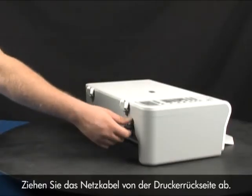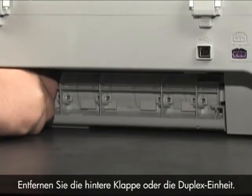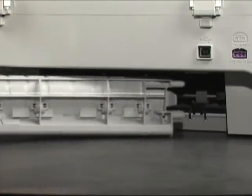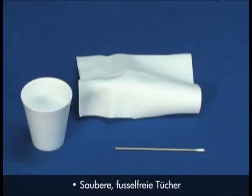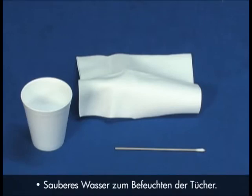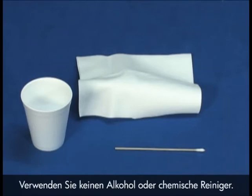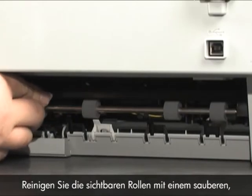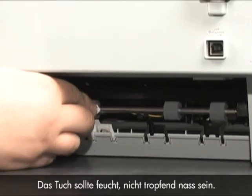Unplug the power cord from the back of the printer. Remove the printer's rear access door or the duplexer. Gather the following cleaning materials: a clean lint-free cloth, clean cotton swabs, and clean water to dampen the cloth. Distilled or bottled water is preferable, but not required. Do not use alcohol or other chemical cleaners. Clean the rollers with the lint-free cloth, lightly moistened with water — the cloth should be damp, but not soaking wet.